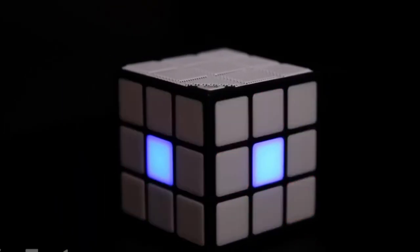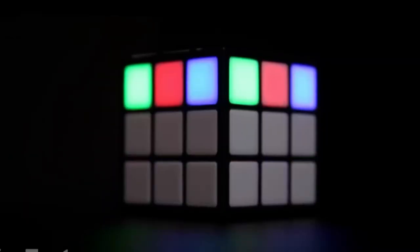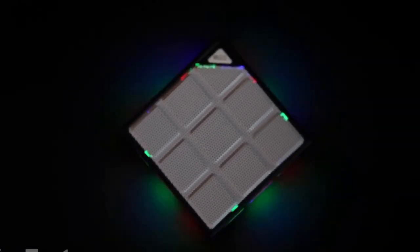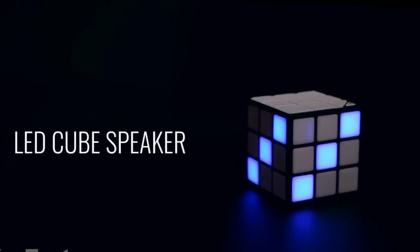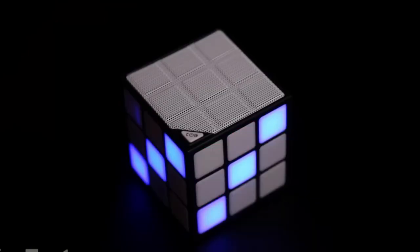This is the first Rubik's cube that doesn't need to be solved — it plays music instead. It's a fully functional Bluetooth speaker equipped with LED lights. There are five color-changing modes, including lights that flash to the rhythm of your favorite song. Thanks to the built-in microphone, you can also answer calls right from the cube. The speaker is basically palm-sized at 2.7-inch sides, so you can easily take it anywhere.